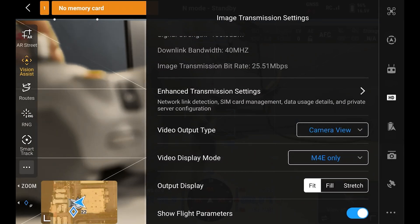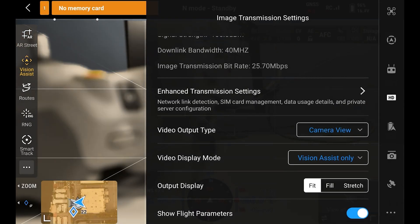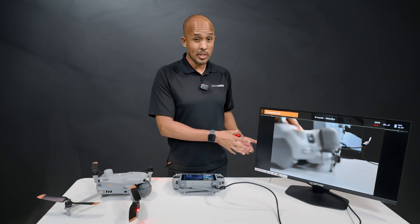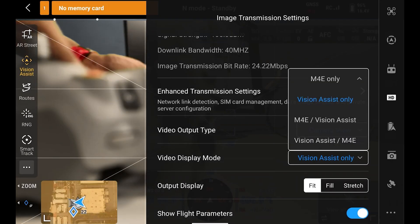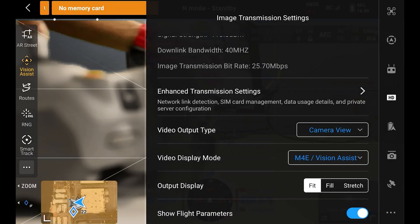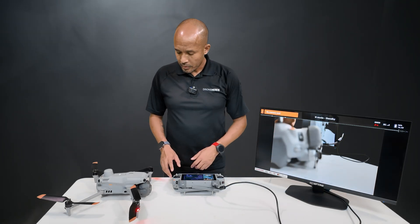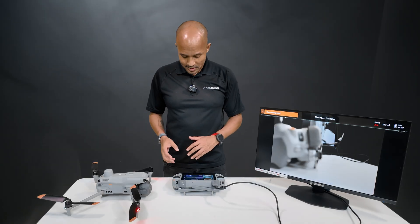We can have the M4E only, which just shows us the main camera. Then Vision Assist Only — that'll be really useful if you have a visual observer so they can monitor the vision assist cameras as you focus on the main camera. Next, we have the M4E main camera along with the vision assist shown in the corner. Of course, vision assist doesn't turn on until we take off, so we won't be able to see that today.